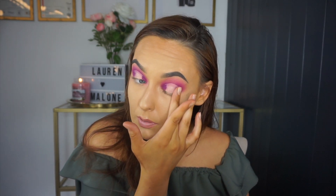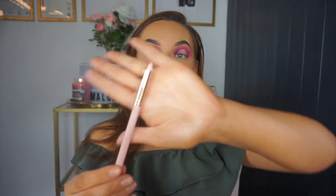Once you're happy with the shape carved out on your lid, begin to blend the edges. I always blend by tapping with my finger first and then going in with a brush. It helps the concealer to be less tacky and less wet so that when you go in with the eyeshadow it won't come out more pigmented over that area — eyeshadow can stick to freshly laid concealer.